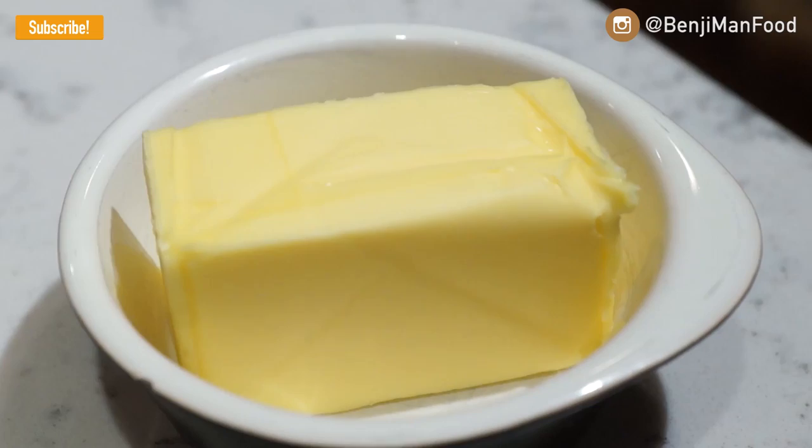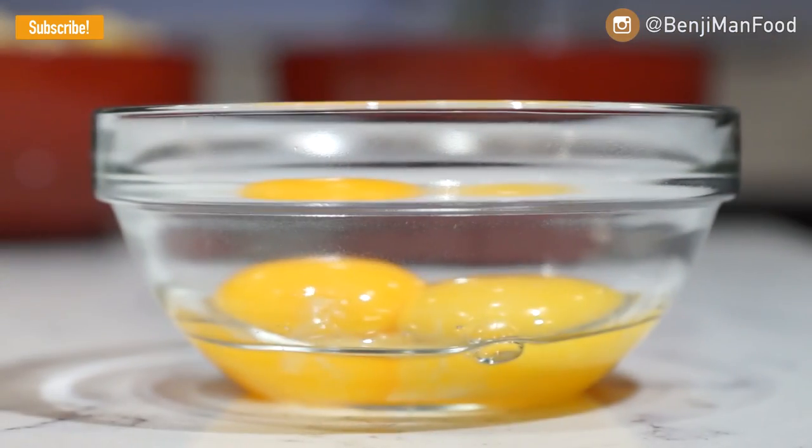Before we even think about cheese, we have to make what's called a white sauce. To start off, you're going to have milk, some flour and some butter, salt and pepper just for flavor. I like to put two egg yolks in there, as well as obviously the cheese.